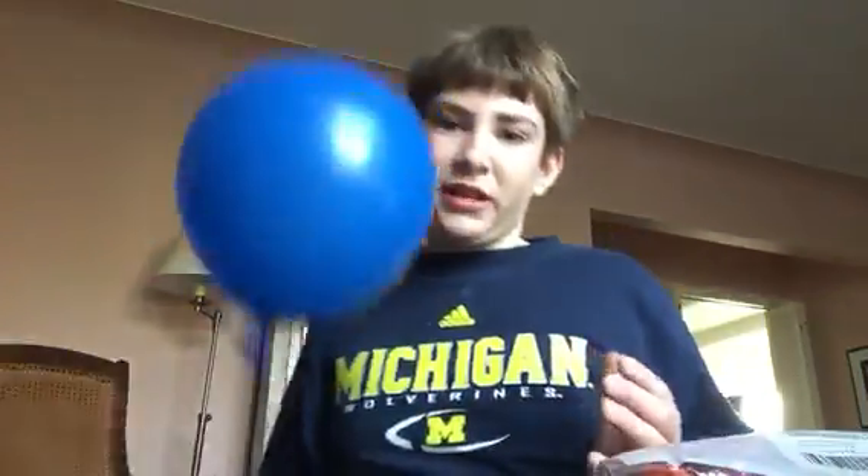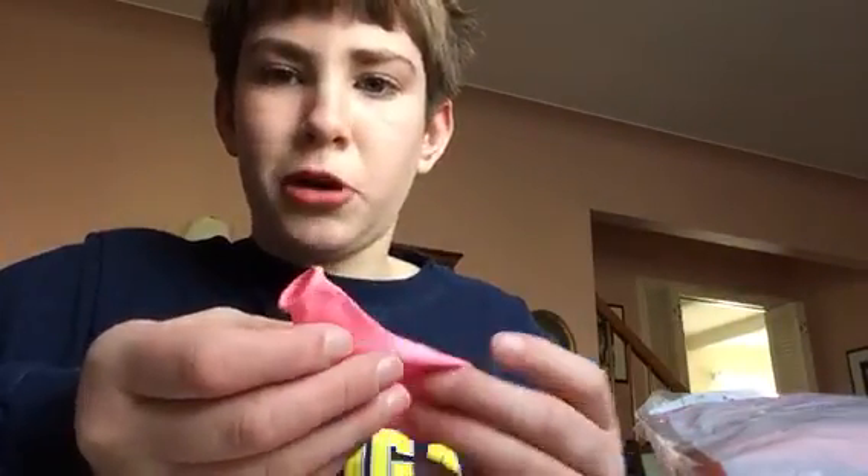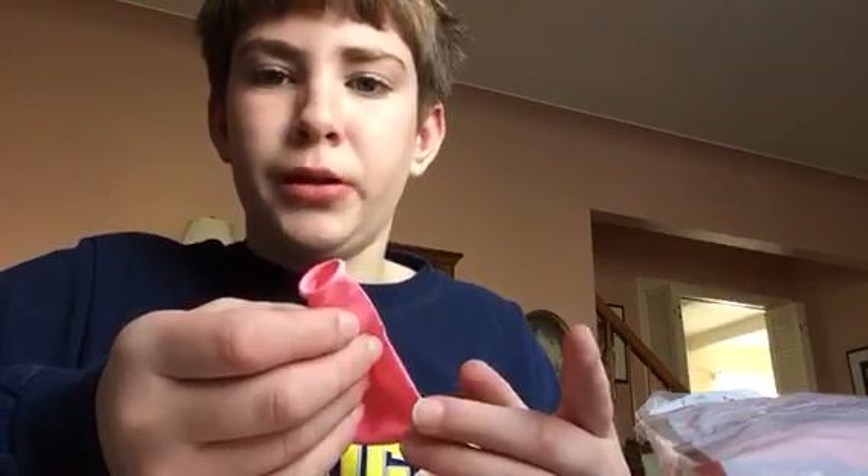Now you can actually take this and tighten the knot for extra strength. And there we go, a perfectly tied balloon. Now I'm going to show you one more way to tie a balloon. I think this way works better with bigger balloons.